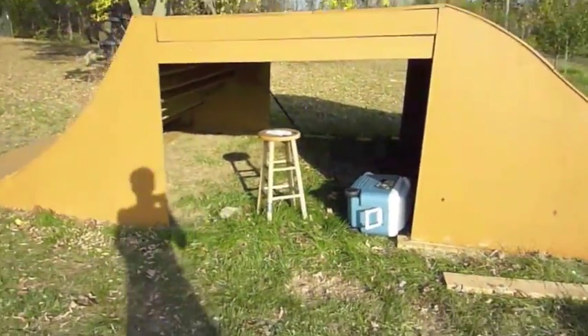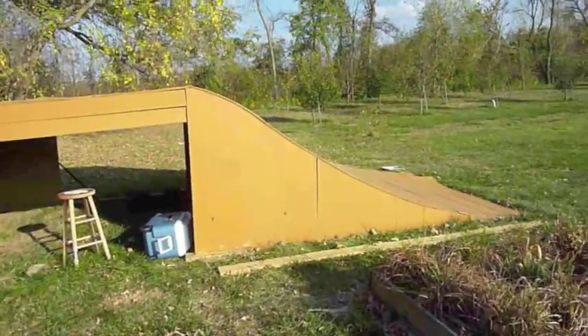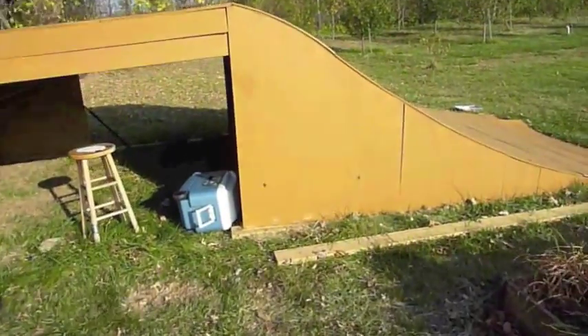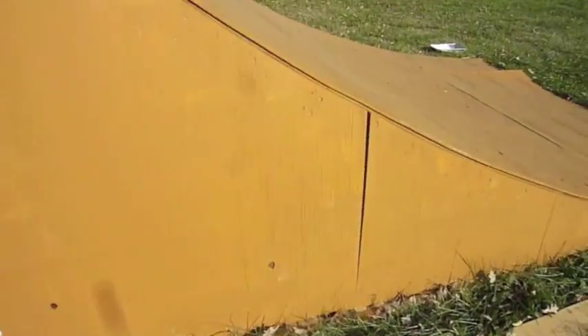If you've seen my older videos, like my box jump edit, you can kind of see what it looks like before it was painted. And then here's the sunny side of the jump. Yeah, that's what the new paint job looks like.